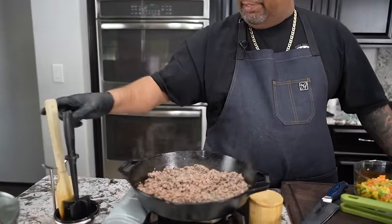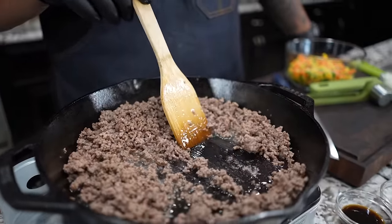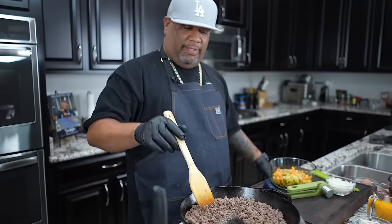We want it to be small — we don't want any big chunks. Treat this like as if this was a chili. I use 80-20, which gives me a little bit of fat to work with. Now for those of you guys that usually buy that 90-10, or even 93-7, that means it's a little bit on the lean side. So if you do that, now would be the time to add just a little bit more oil — any oil of your choice.